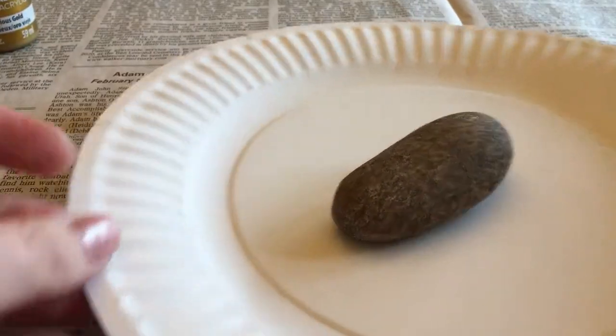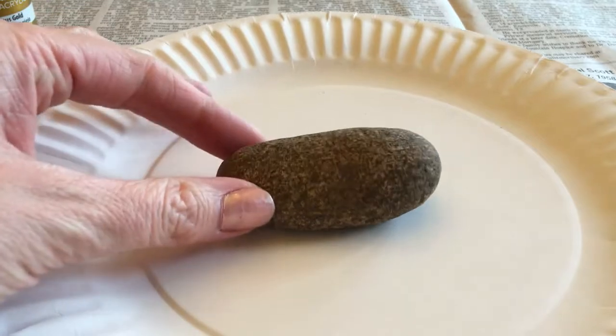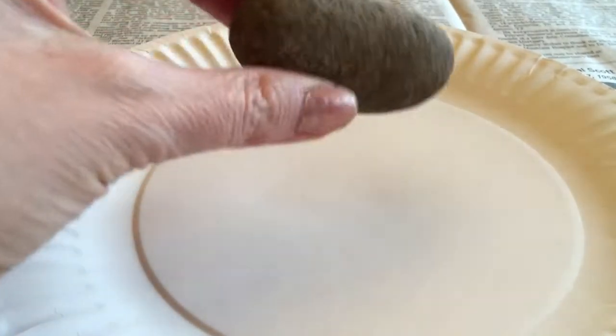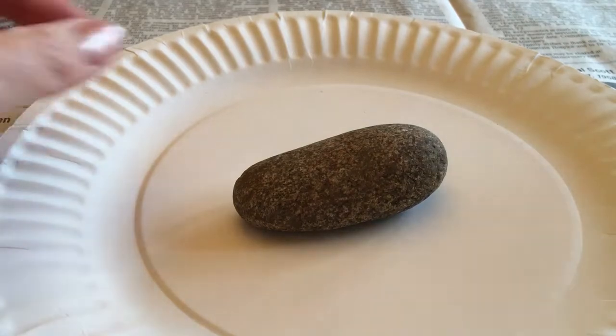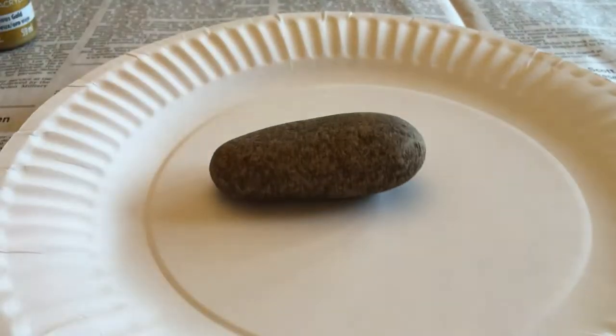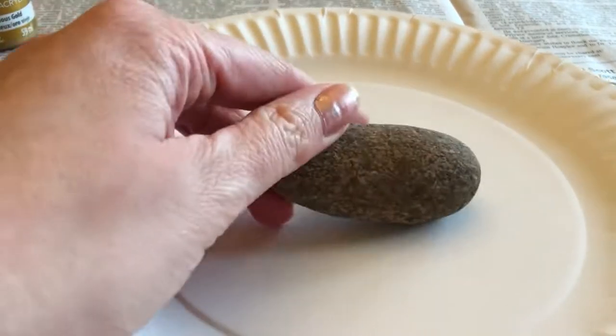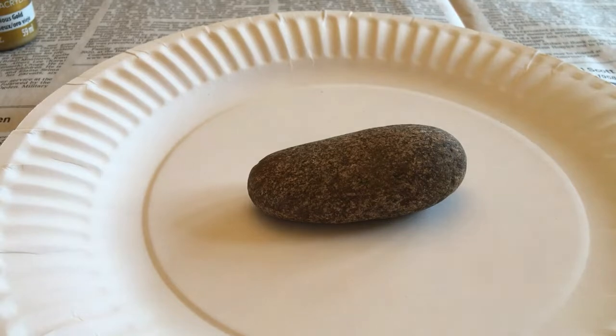The first step in painting your rock is you've got to have a plan. This one I would like to paint and then write my name on it. When you paint your rock, you want to make sure it's sitting in a way that when it's done it will sit flat. It looks like my rock's gonna sit flat this way — if I turn it over it'll be kind of wiggly, so I'm gonna have to set it like this, with my name on top.